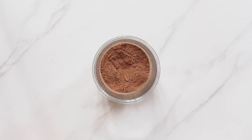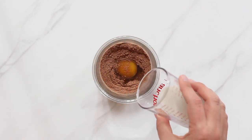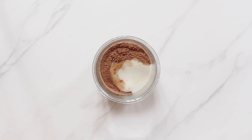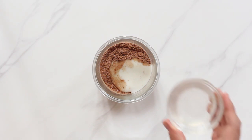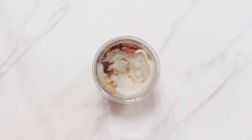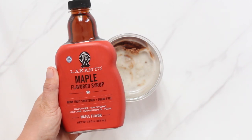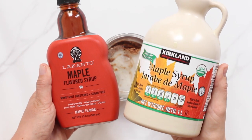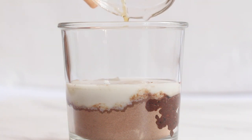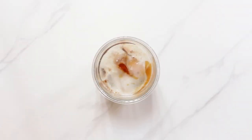Now it's time for the wet ingredients. First up we add one large room temperature egg followed by two tablespoons of milk. I'm using coconut milk but any kind of dairy or non-dairy milk will work here. Next add two tablespoons of melted coconut oil — any other light or flavorless oil can be substituted here. To sweeten the mug cake I recommend a liquid sweetener, and if you want to keep it low carb use a sugar-free sweetener alternative like this maple flavored monk fruit syrup. Otherwise regular maple syrup or honey are great. And finally add half a teaspoon of vanilla extract.